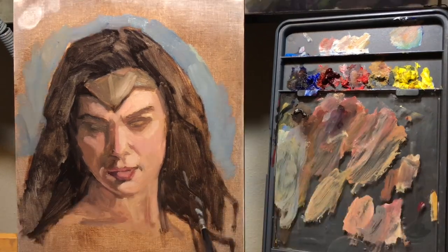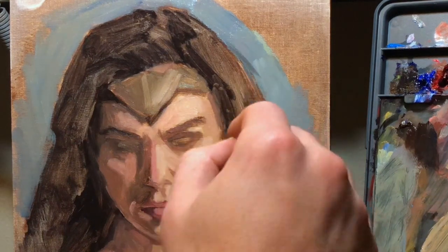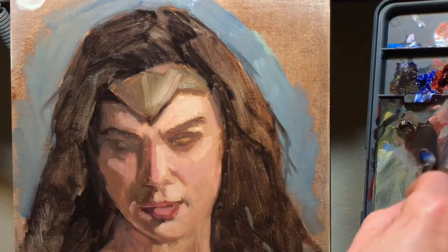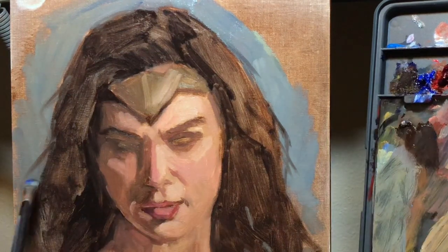Tip number three: put the background in during the beginning stages. It's helpful in general to know what color your background is while you're painting, because it will influence the colors and values in your painting and you need to constantly reference how it's looking compared to that background. In particular for hair, this is very helpful because it allows you to paint soft edges — while that background paint is still wet, you can use the paint from your hair on the edges to paint into that wet paint, giving you a soft edge. This works really well for hair, because a lot of people have harsh lines and edges which don't look natural — hair is made of millions of little strands, light shines through it, and the edges are often soft.